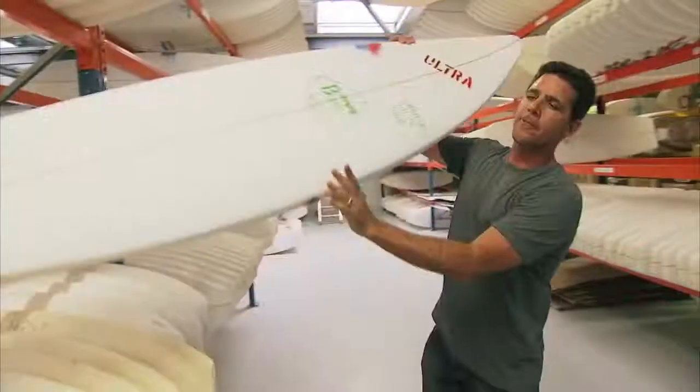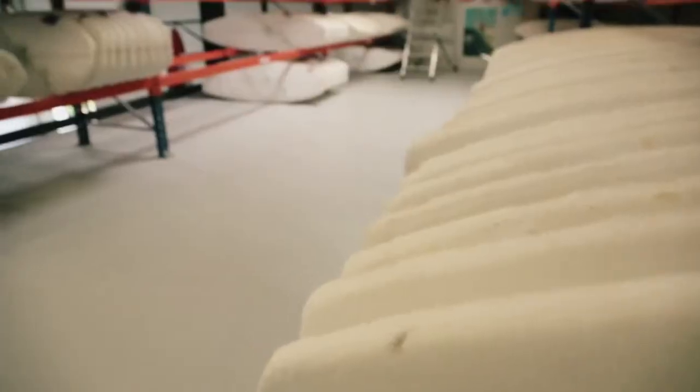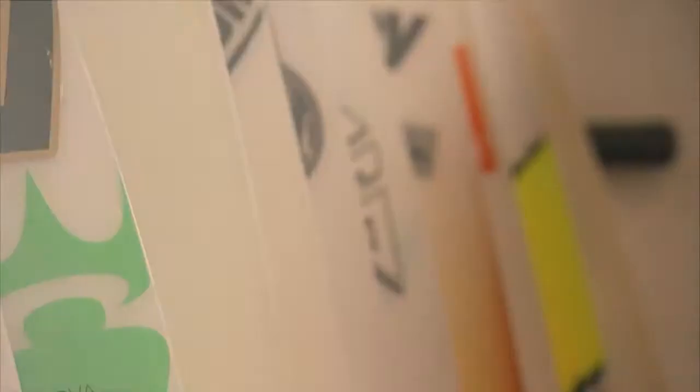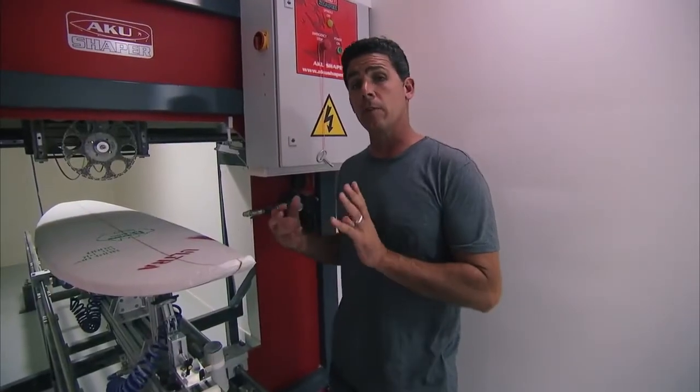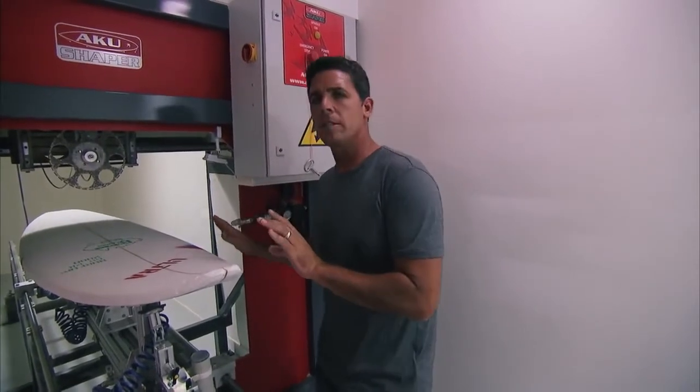So here we are at the first stop. This is what we call a blank — the raw materials, polyurethane. We're going to take this over into a shaping machine, which is where you start to see the custom work being done. This is a computer that actually shapes these boards. They take everyone's custom files and bring them into this machine. The machine cuts it out and smooths it out.